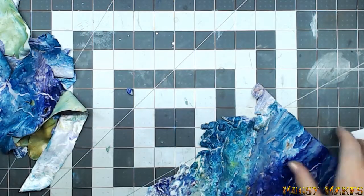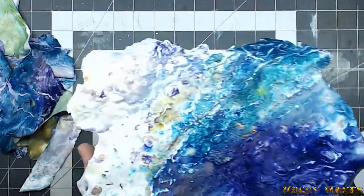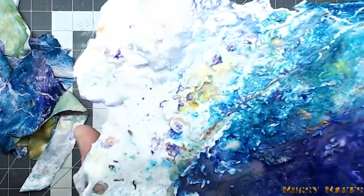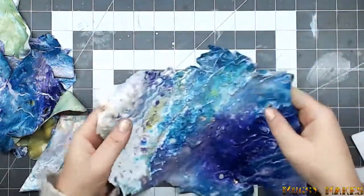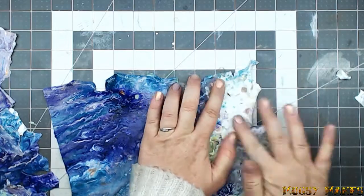Hey creative community! I am Muggsy. Welcome to my art channel, Muggsy Makes. I'm using this acrylic skin that I pulled off of my pan after doing a couple different acrylic pours. I really liked the way it looked and I thought it'd make a great puzzle piece.